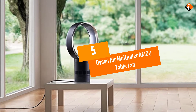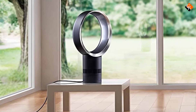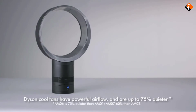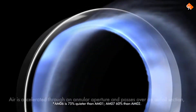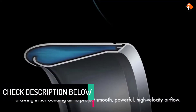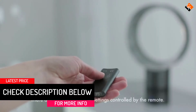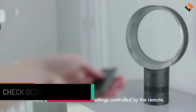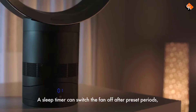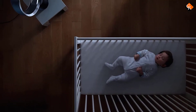Starting at number 5, we have the Dyson Air Multiplier AM06 Table Fan. Air Multiplier technology has been employed in the AM06 model to ensure great airflow at minimal energy consumption. Like the AM07, this fan adopts an ultra-quiet design which makes it one of the market's perfect options for use in offices, bedrooms, and many other areas where a serene environment is highly needed. The fan does not trap much dust like conventional models, although it is also easy to wipe clean. Therefore, expect to have an easy time maintaining this fan in its tip-top condition.